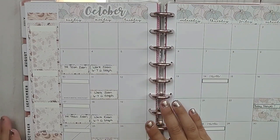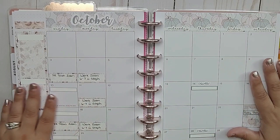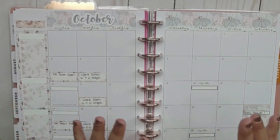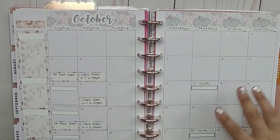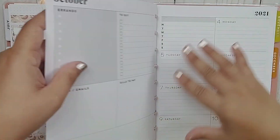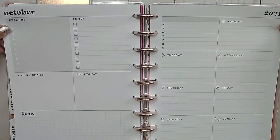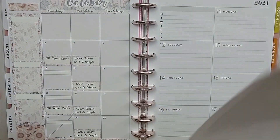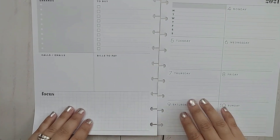I did go ahead and already lay out the monthly view. I put a few things that I know are happening in terms of my business side, and I only did that because it will affect my filming schedule. But that means we are now doing this week, October 4th to the 10th. So let me go ahead and pull these sheets out and we can work on these sheets.